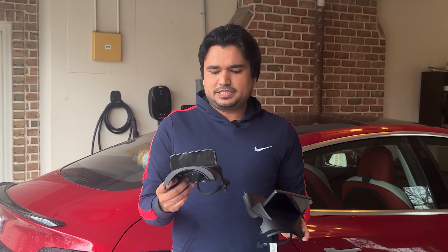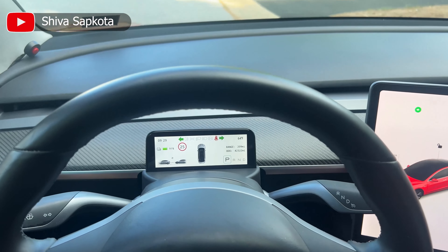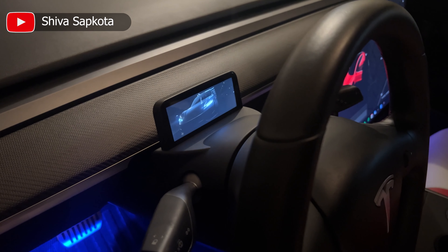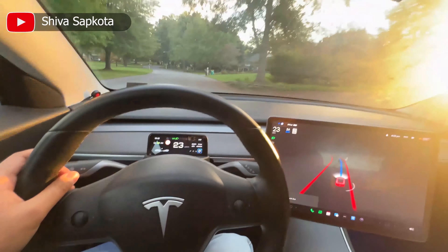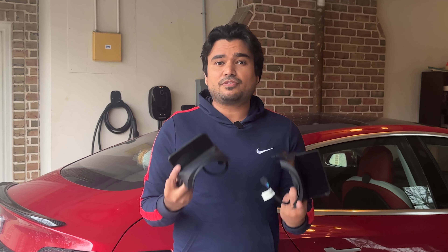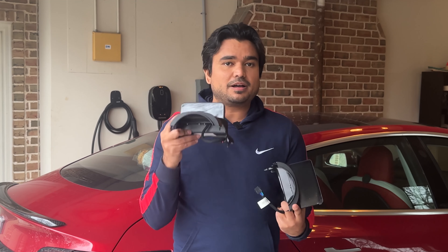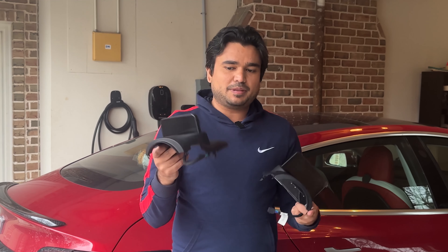A couple of months ago, we reviewed a very integrated instrument cluster display — that was our favorite because it was very integrated, didn't block as much airflow, and looked very HD, going with the flow of the car. That was the feedback from subscribers, but one of the biggest complaints was it was too small — that one was the 4.6 inch display.